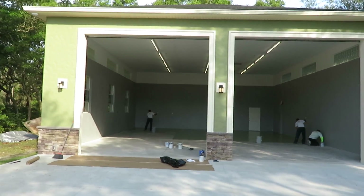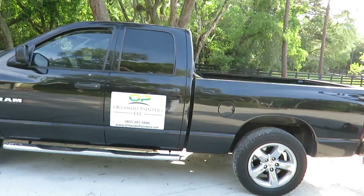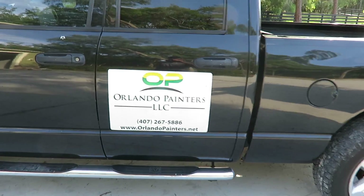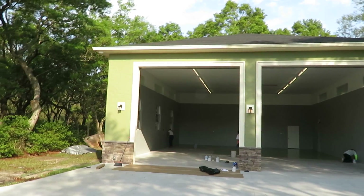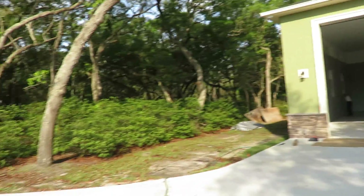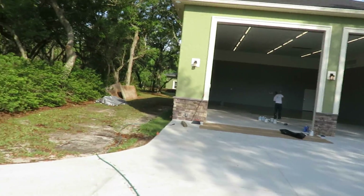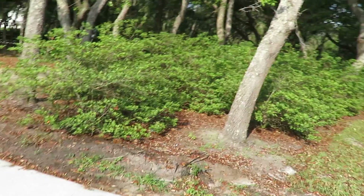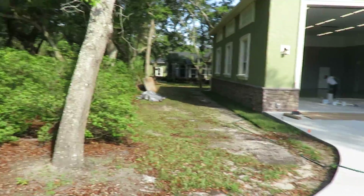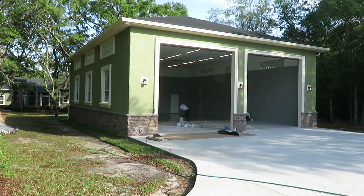Good morning, this is Dustin with Orlando Painters. We are here at the Klein Residence in Chiliotta, Florida. The homeowner Ron is a great guy with an awesome piece of land — he's got over 8 acres here, a beautiful house, and just had this brand new big garage built.